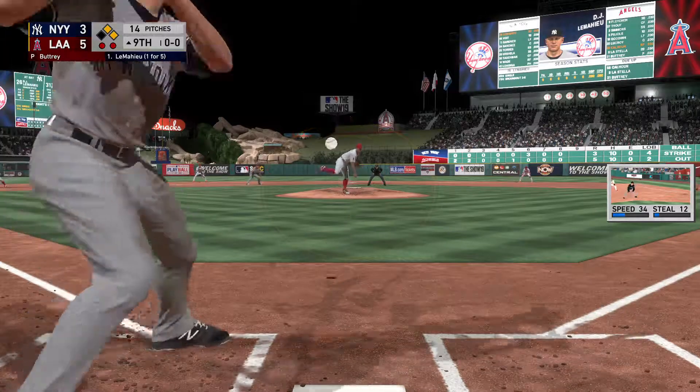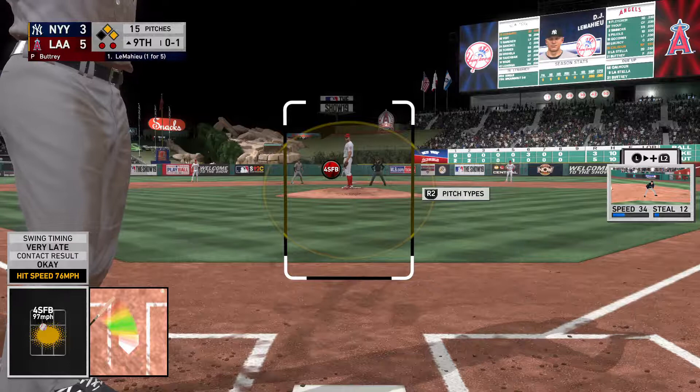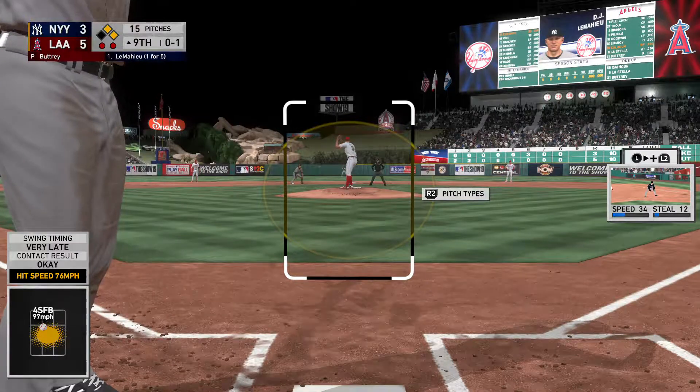First pitch coming. Here it is. Swing and a liner — foul. Wade at second, Luiziga at first, two out in the inning.